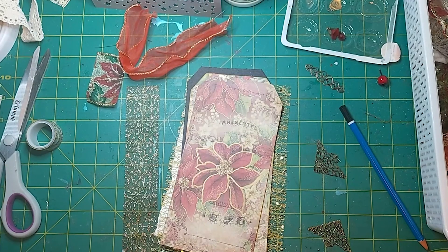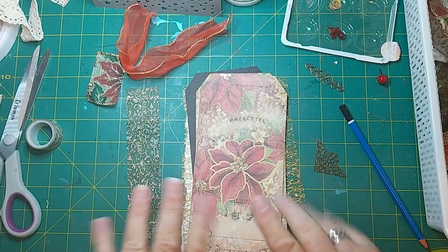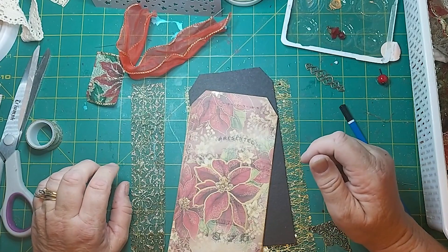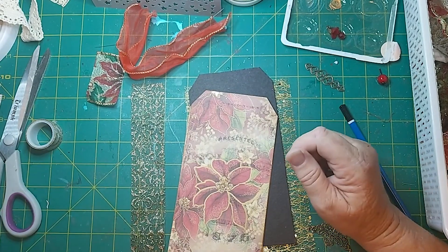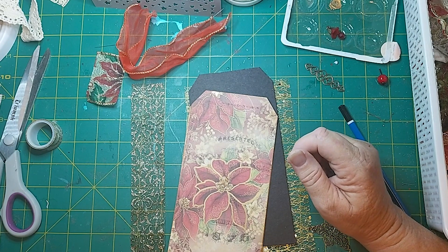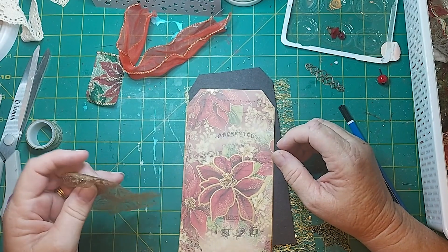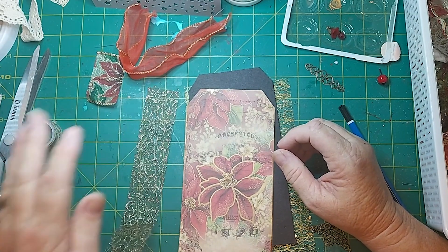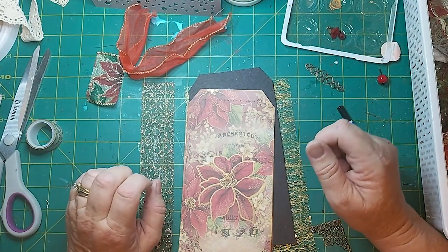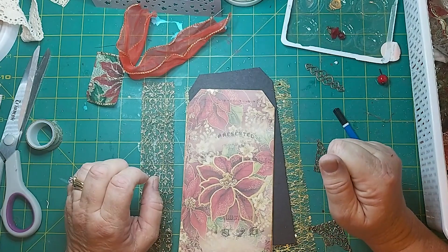G'day! Diane here, and today we're working on a flippy, taggy, ornamental type thing. I can't give you the scientific name for that. It's for a YouTube hop from Makers Creative Collaboration and that's PM Artist Studio. So this is my first one and bear with me while I muddle through all the formalities. So let's just get into it.